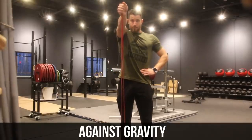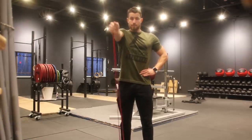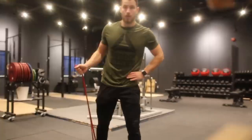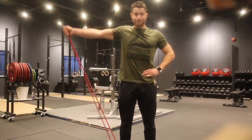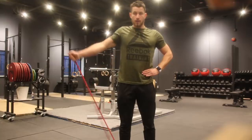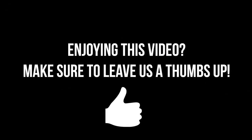Next up, we're moving into exercises where we're working against gravity. Starting with flexion — stand on the resistance band, aim to pull it upwards to shoulder height, hold for three to five seconds, return slowly down. Repeat 10 to 30 times and perform three sets. Last but not least, we move into abduction — standing on the resistance band, pulling it to the side, holding for three to five seconds, keeping constant tension throughout. Perform three sets of 10 to 30 reps, and you'll be well on your way to strengthening that rotator cuff.